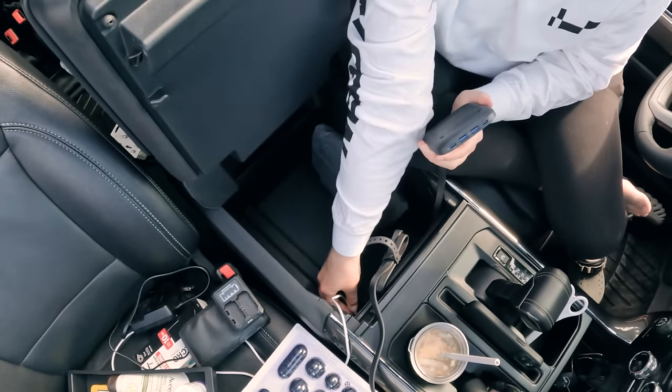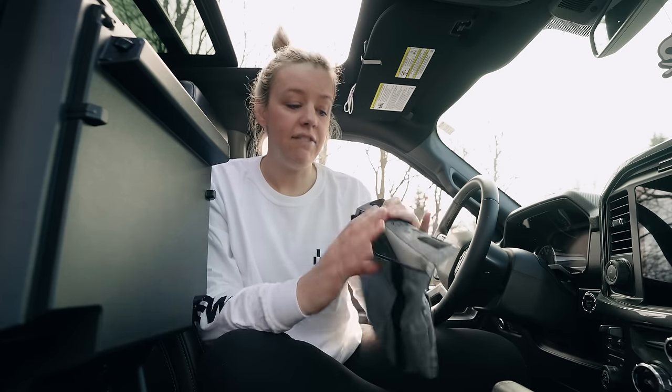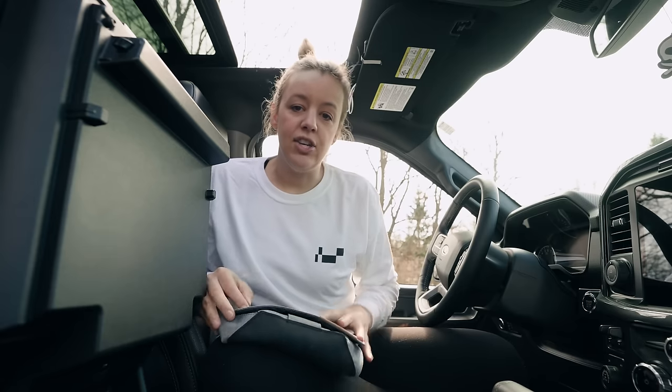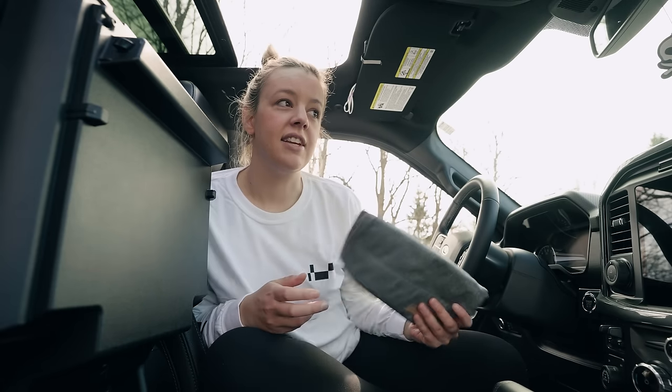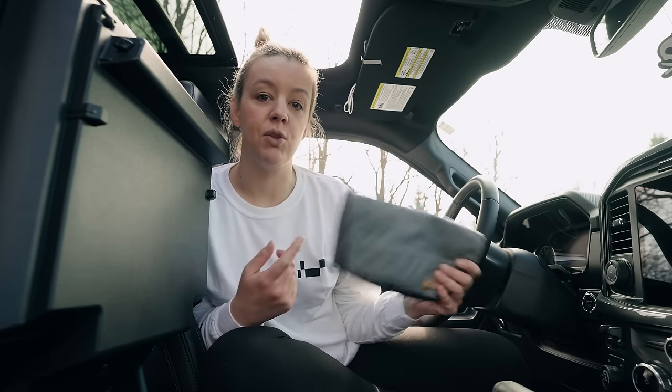Inside here I have a USB-C and USB-A. Then I remembered I had this Peak Design tech pouch, so because I already have this, I'm going to use this to keep track of charge cables. Shout out to Bound for Noir because I actually got this idea from them — they have a couple of these in their trailer and they just attach them to the wall for different things. We're going to try this out and see how it goes.